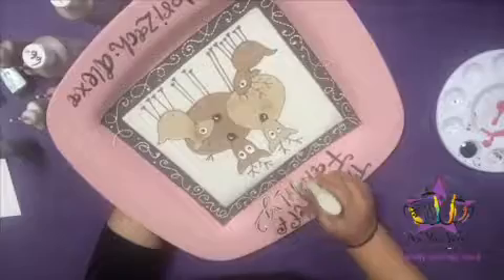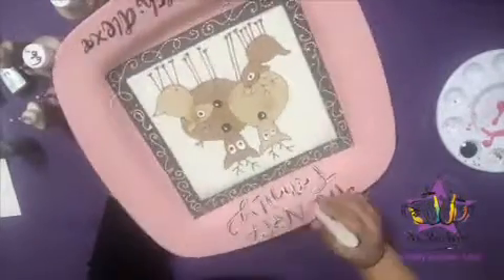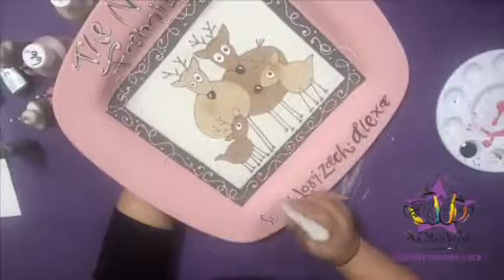Next, let's go over the writing with our white puffy paint bottle. Remember to shake off any excess paint before you start and make sure your tip is not clogged. If you break at any point, remember to add little dots just for a whimsical touch.